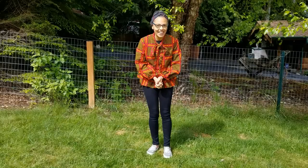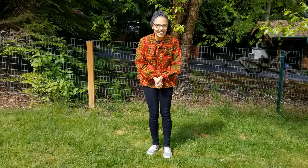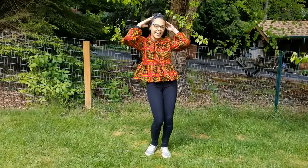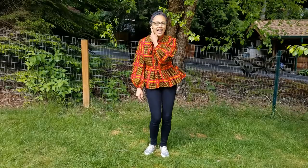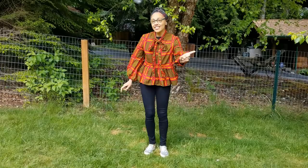So are you ready to sing? This is my head that I touch with my hands. This is my left ear that I touch with my right hand. This is my left foot that I touch with my left hand. This is my left foot that I touch with my right hand. This is my right foot that I touch with my left hand.